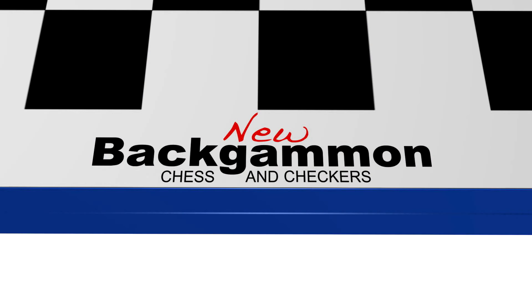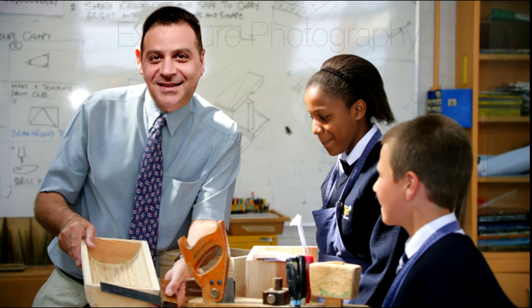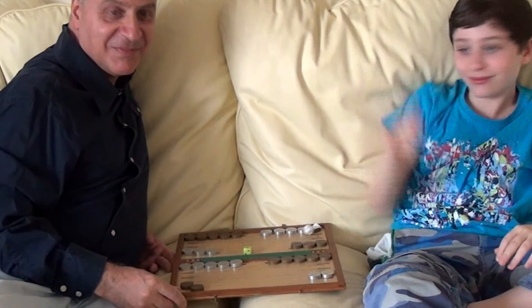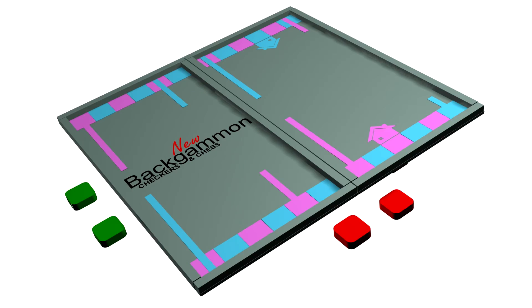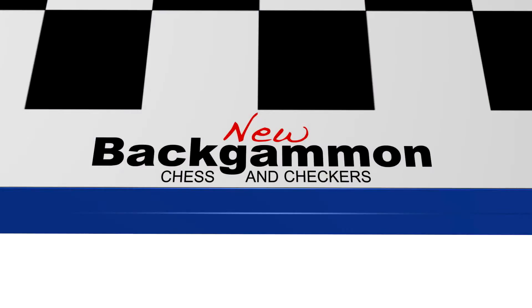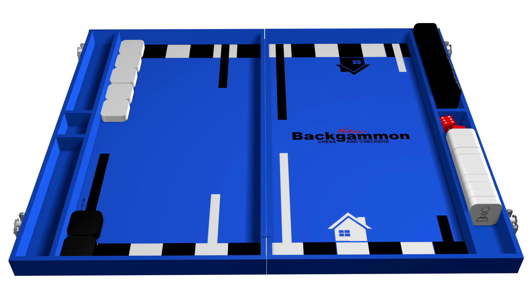New Backgammon with Chess and Checkers was designed by Jack Ezra, who is an inventor, a technology teacher, and a singer-songwriter with two albums on iTunes. Jack developed new Backgammon with Chess and Checkers while playing Backgammon with his young son. After making some prototypes and testing it for many months with children of different ages, abilities, and the elderly, everyone agreed that Jack's new Backgammon design was a significant improvement over the ancient and existing Backgammon layout.